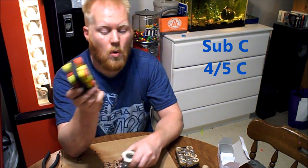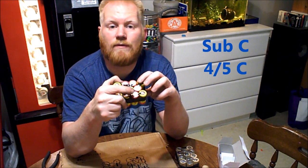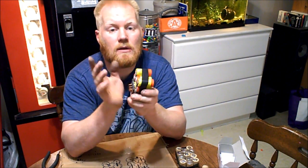The question is: what size are these batteries? These are called Sub-C, or four-fifths C — four-fifths the size of a C battery. Sub-C, so it's just SUB and the letter C. That's what you're looking for when you go to find these.